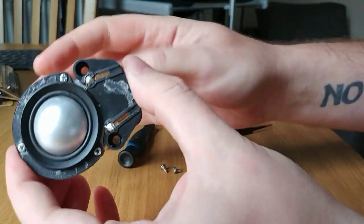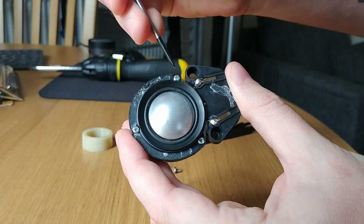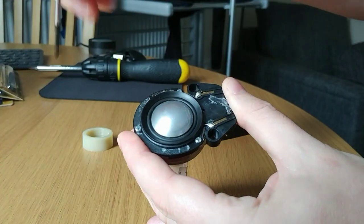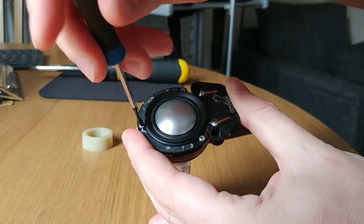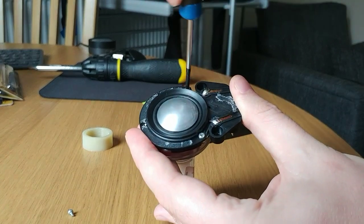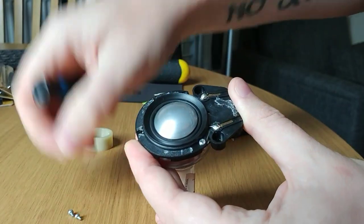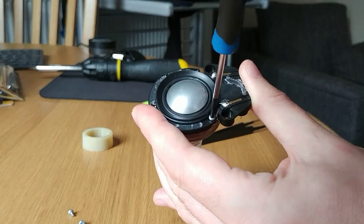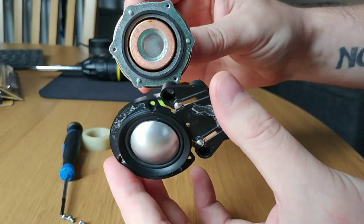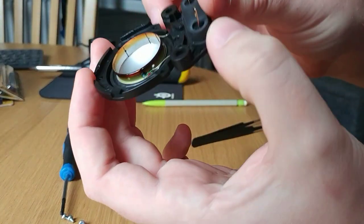Put that to one side. Now we can remove the diaphragm housing — it's secured by these three screws here, so remove those three screws. Once you've done that, the housing just pops off; put this to one side.